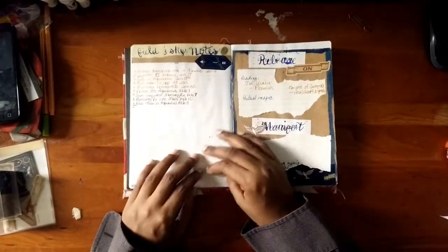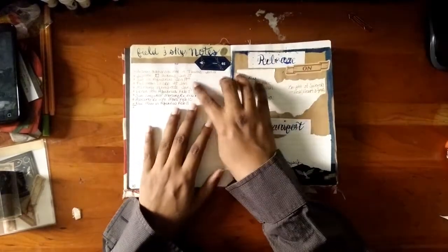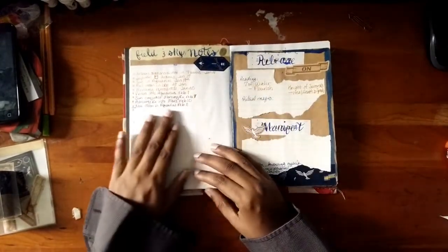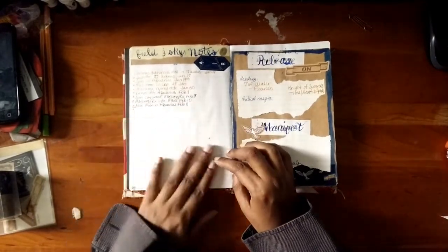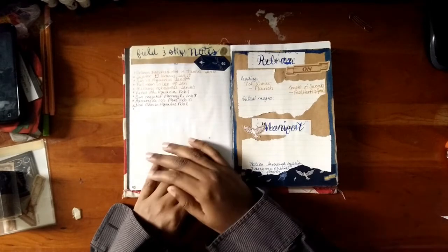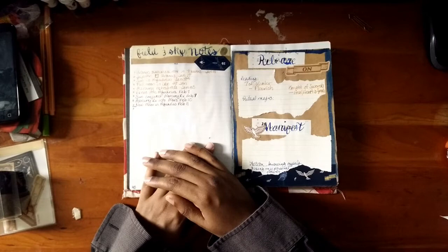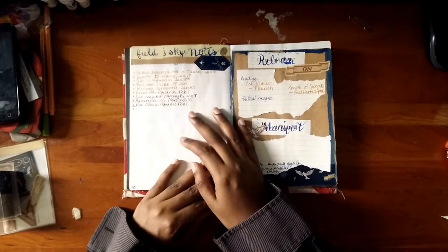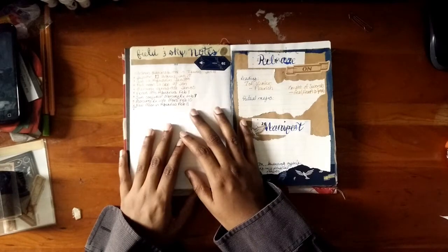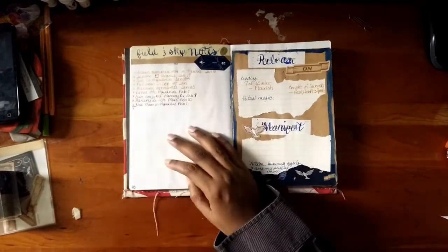Field and sky notes — I really only have sky notes in here. Astrological notes of what was going on. I kind of went past the date here, so I had to white out a whole chunk. As far as field notes go, the earth is in its rest period and kind of hibernating, so not much going on there.